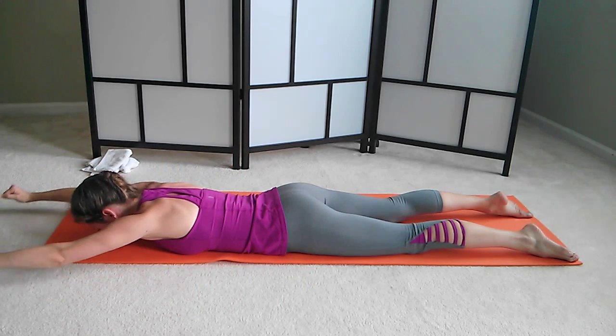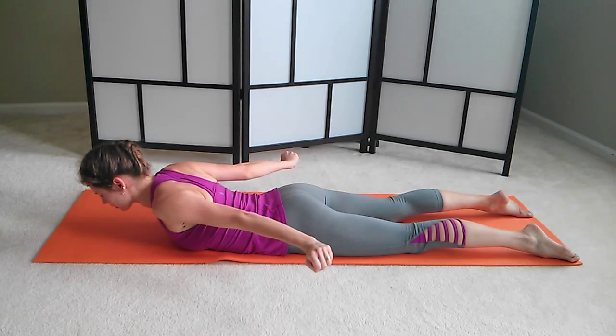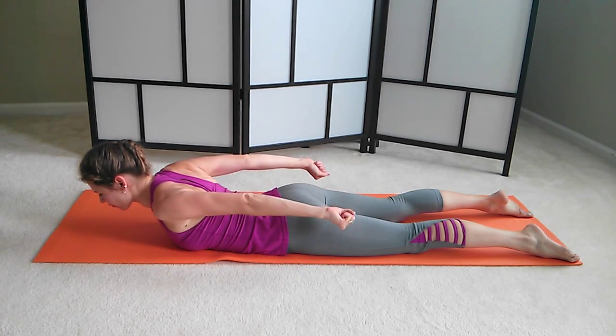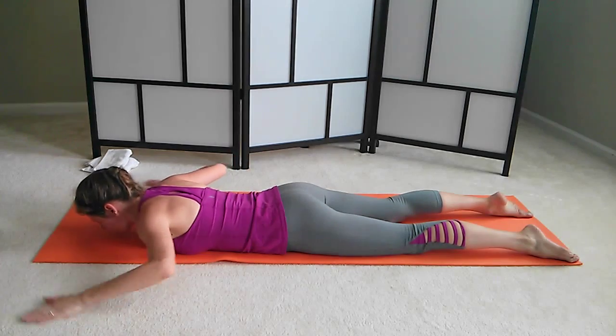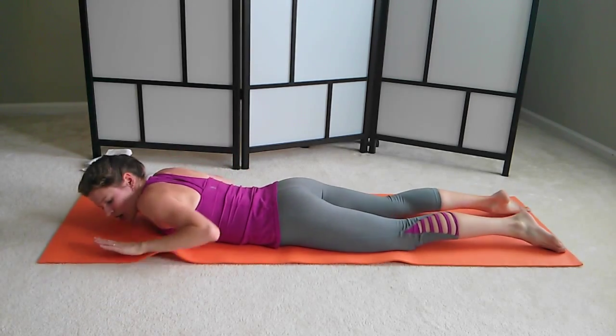Keep your neck long, in line with your spine. Stay here. Reach your arms back for just a second. And lower yourself down.